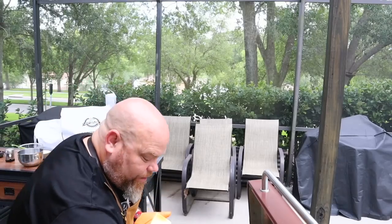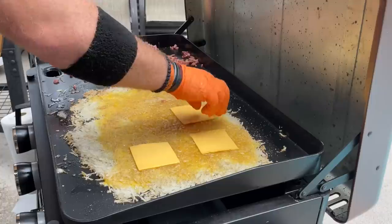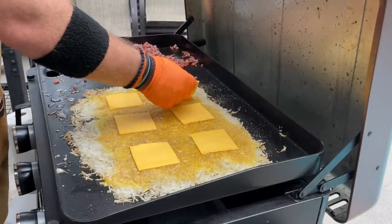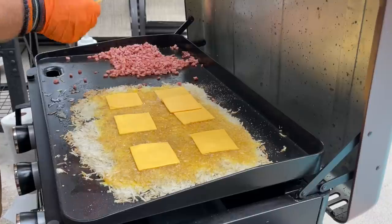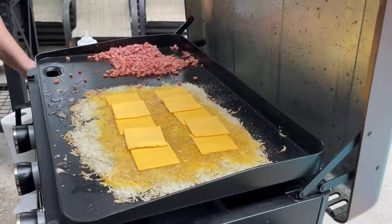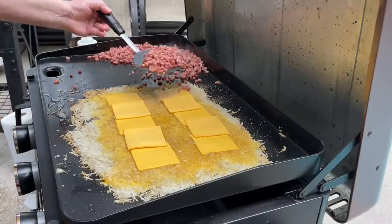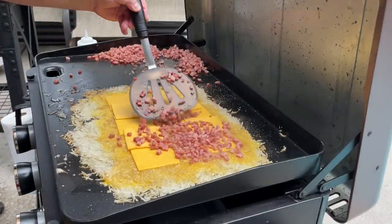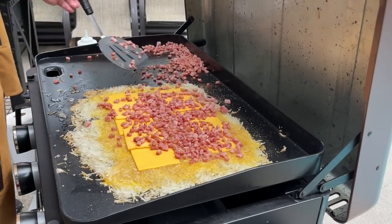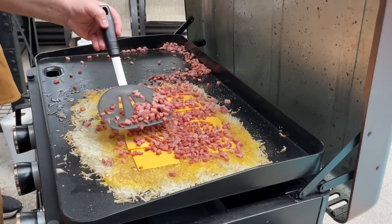Now we're going to lay the cheese down. We are making three separate omelets, hopefully, so we're going to be spreading these out a bit. Per Adam's request, we're adding more cheese — connecting the dots, because why not? It is time to get the ham going. I'm going to use the big section here and layer the ham cubes. We got two packages of ham cubes — one was all that was necessary. Definitely this was enough.